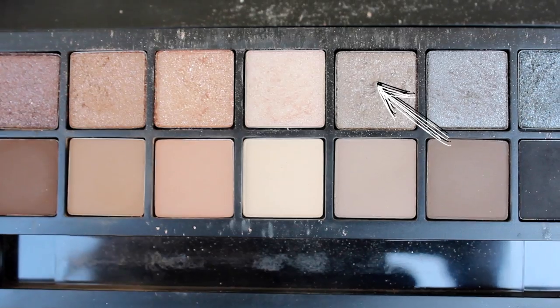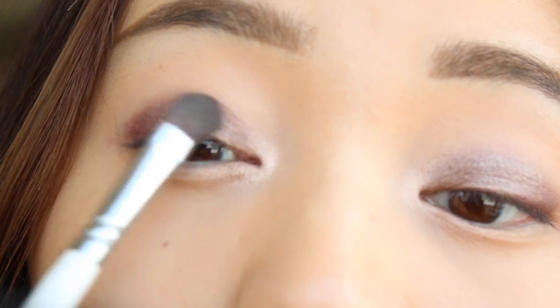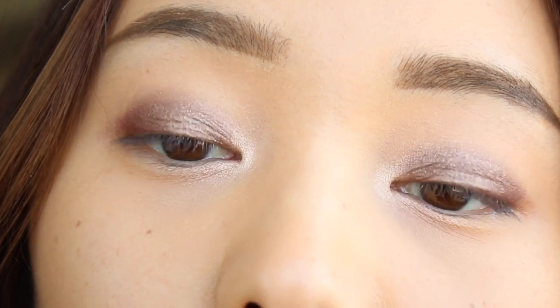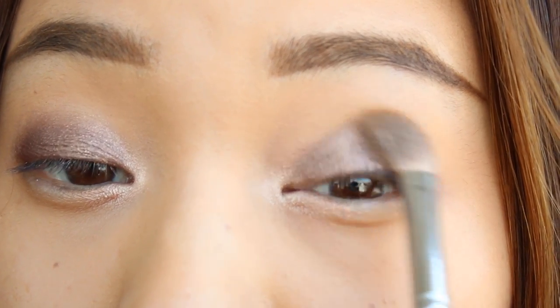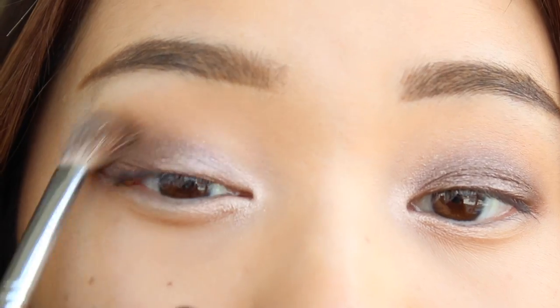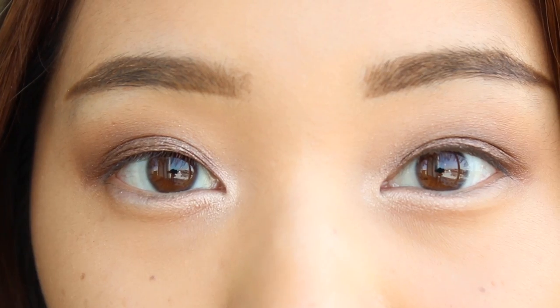Now I'm going back to the palette and I'm gonna grab this metallic taupe shade and pop that on top of the rust color. I find that this really brings out the warmth from the taupe and it just leaves a beautiful metallic shade. Once you're finished, grab a nude shade that's two or three colors darker than your skin tone and use that to blend and blur out the edges. Blending takes some time so keep working on it until you're satisfied with the way it looks.